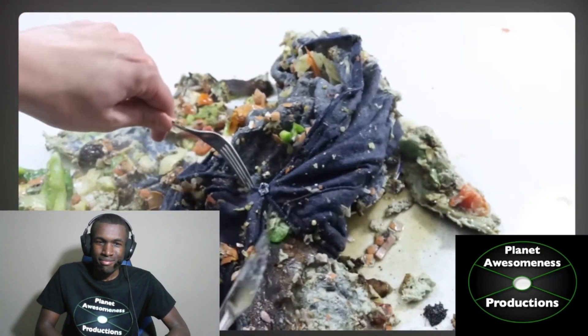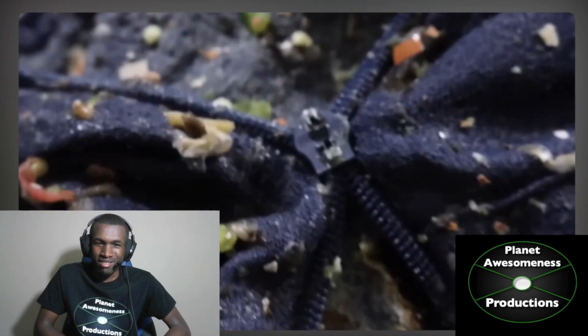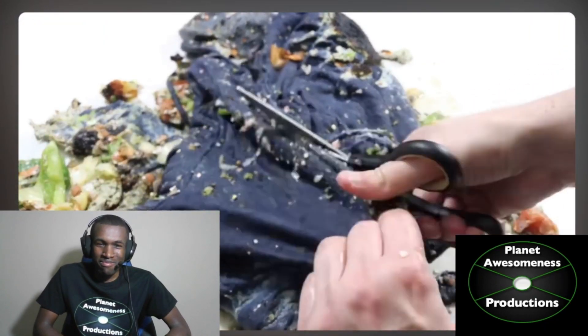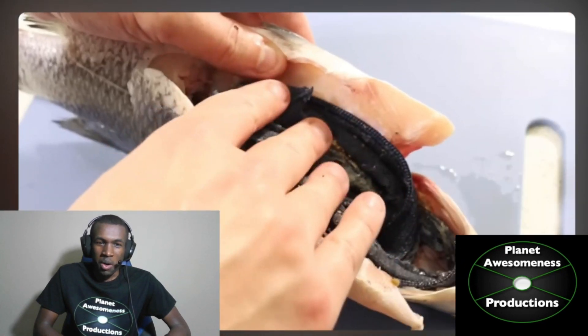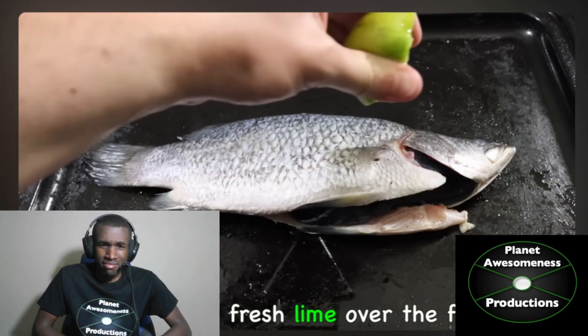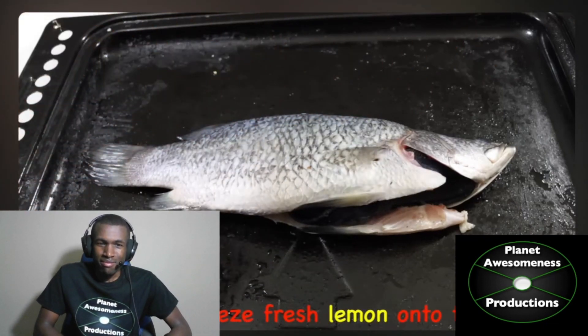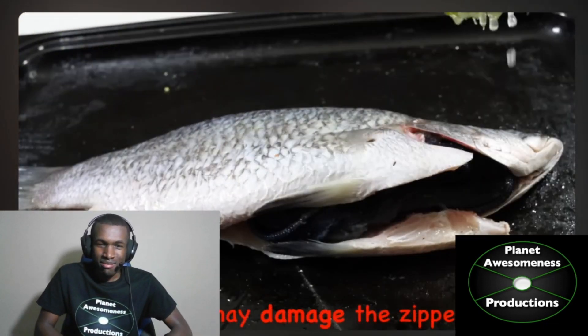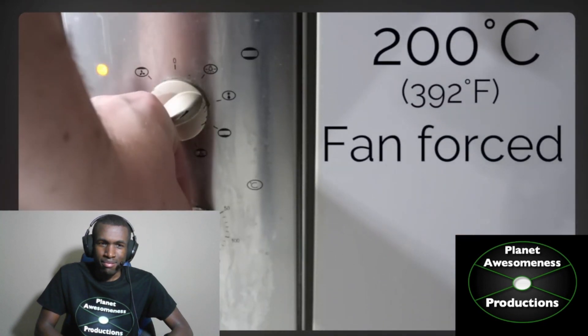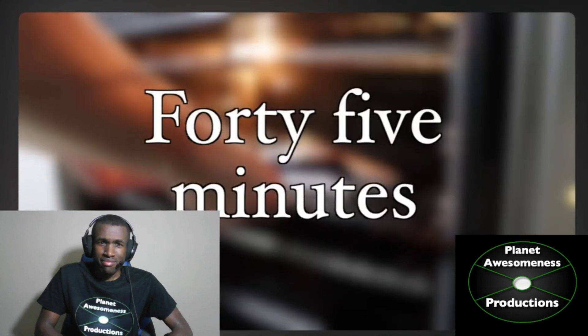Inspect the zipper — it's still broken. Don't stress. Put your scissors... cut off the zipper. Wait, hold up. What? Fish? Squeeze fresh lime over the fish. Do not squeeze fresh lime over the fish — that may damage the zipper. Only use fresh lime. Heat your oven to 200 degrees Celsius, fan forced. Roast the fish for 45 minutes.